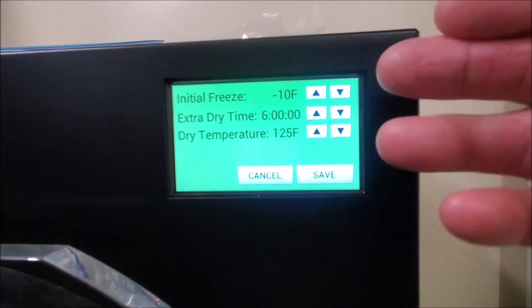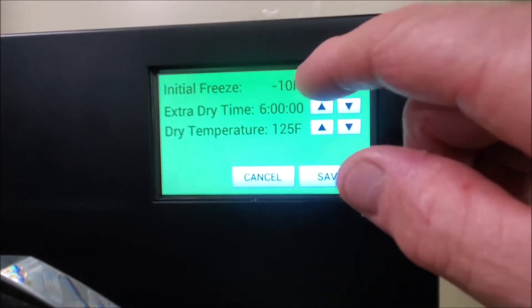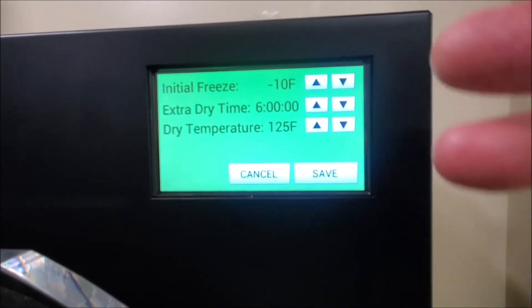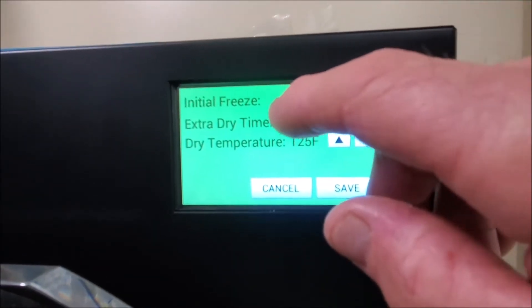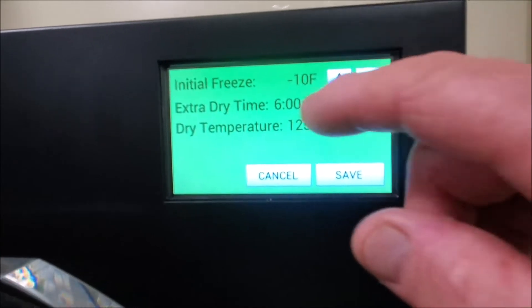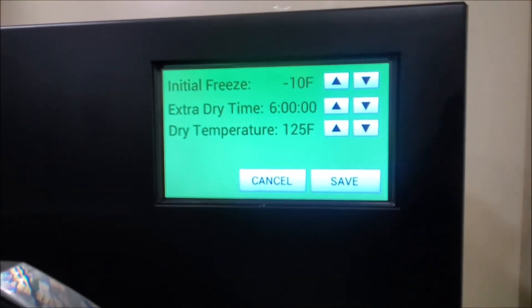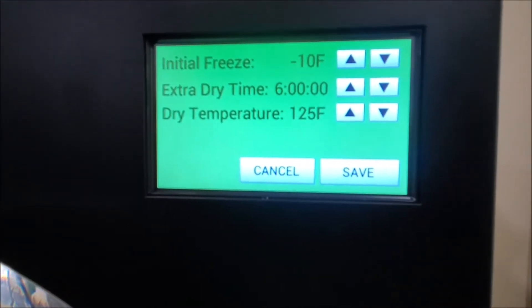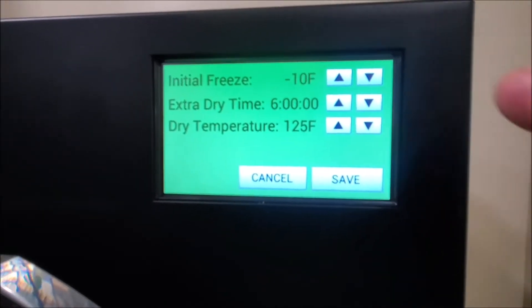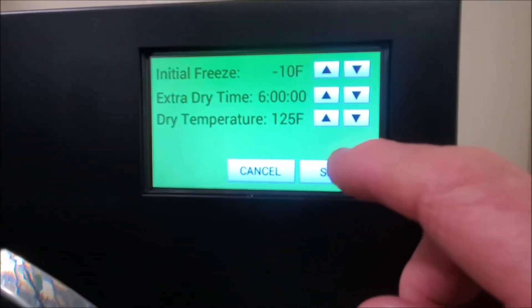What you see here are the presets. The first one is the initial freeze, which brings the temperature down and starts your vacuum pump. Next is your extra dry, which is set from the factory at two hours — once it completes its freeze and goes into extra dry, you'll see a countdown timer count down two hours. The last preset is 125 degrees Fahrenheit, the temperature it heats the trays.